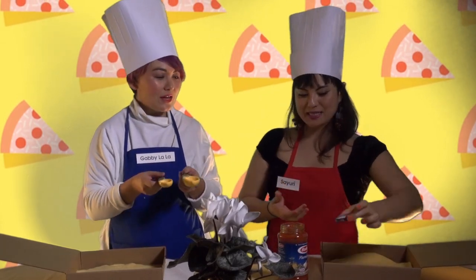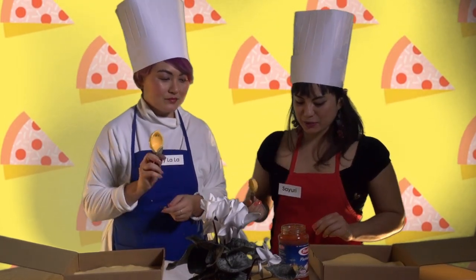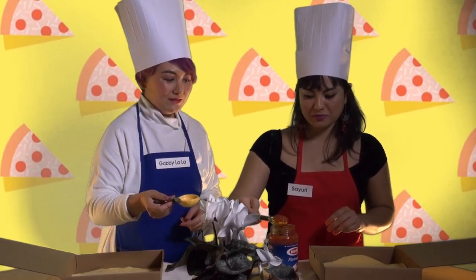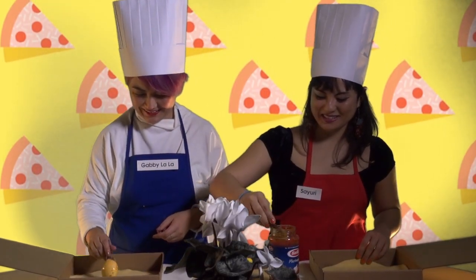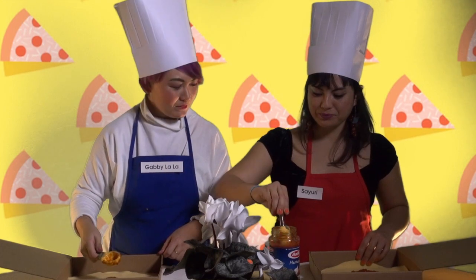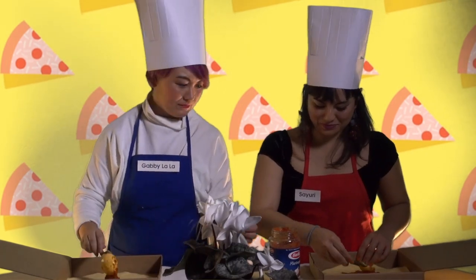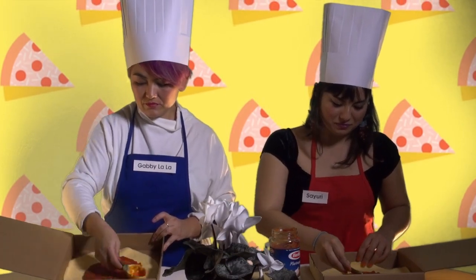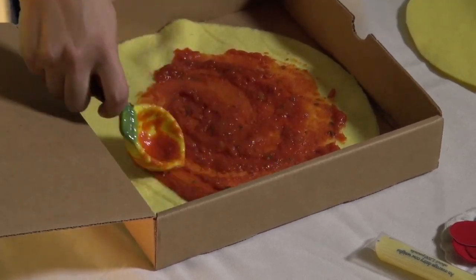It's gonna be a delicious pizza. Now we're gonna use a nice spoon — lemon spoons. Just dig right in. Now we're just gonna spread that sauce all around. We wanna make the sauce pretty even so that it all cooks evenly. Just make a nice circle to spread it nicely on your crust. Wow.